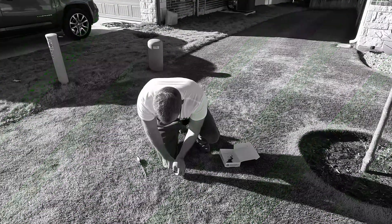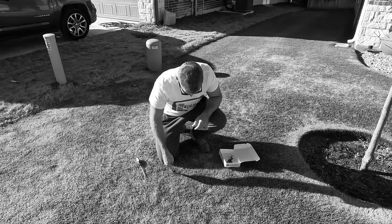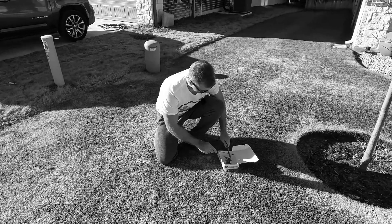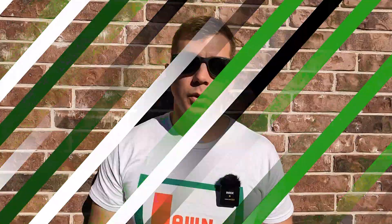So what exactly is a soil test? It's really not very complicated. It just involves you collecting a soil sample from your lawn and sending it into a lab for analysis. The steps for collecting the sample might differ slightly from test to test, but that's the general idea behind all of them.